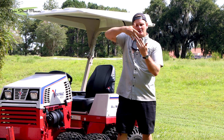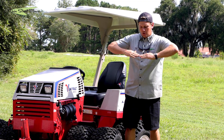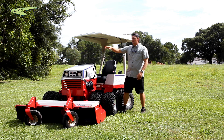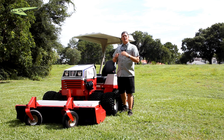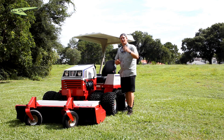Speaking of twists, the machine actually articulates in the center — so you're not twisting your front wheels and pivoting your rear. You're actually turning around your turns. It does a really good job of not twisting and binding and ripping up grass. We're going to put this thing through its paces and show you what it looks like handling thick, soggy Florida vegetation down here in central Florida.